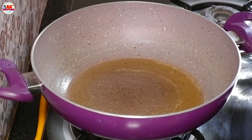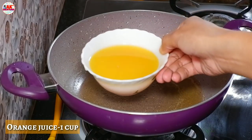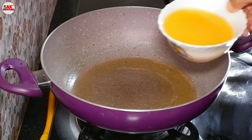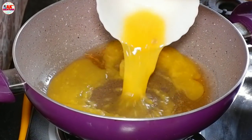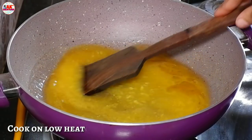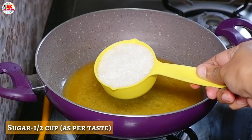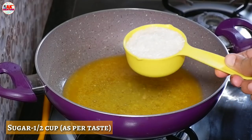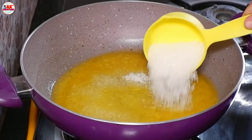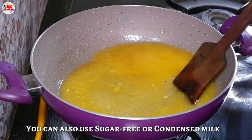If you want to make the milk, you can add 1 cup of milk. This soup will give a good pot of pasta and is sugar free milk.